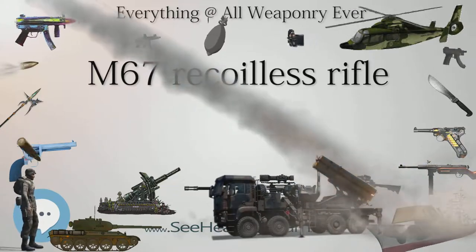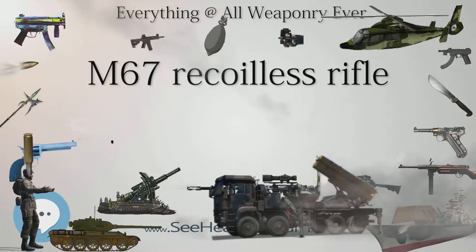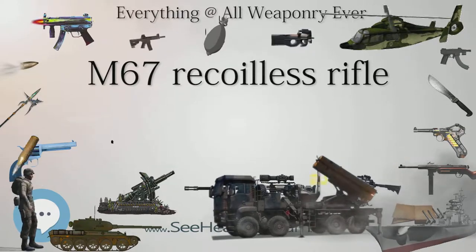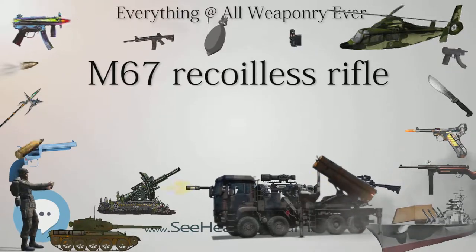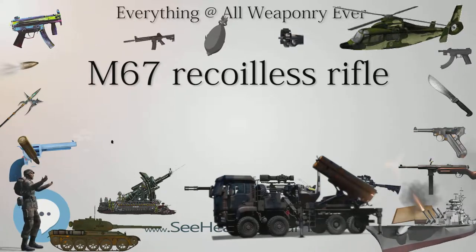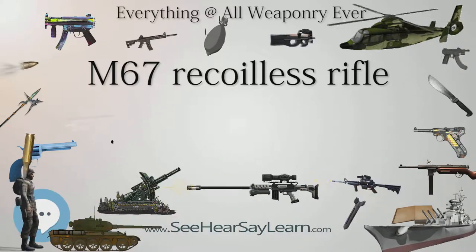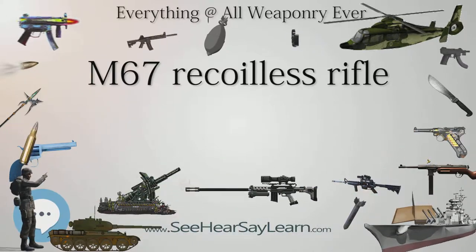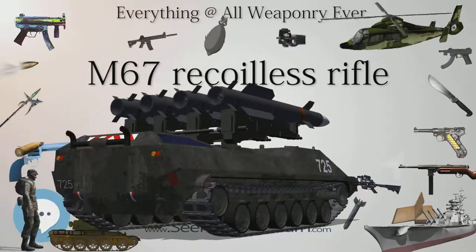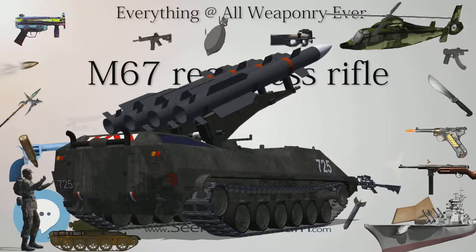Two M67s were used by CCO 587th Light Infantry, 193rd Infantry Brigade during Operation Just Cause in the Republic of Panama in 1989, using the M590 anti-personnel ammunition. Similarly, the urban environment of West Berlin prompted the Army to keep the weapon with the 4th, 5th, and 6th Battalions of the 502nd Infantry Regiment, Berlin Brigade, as late as winter 1991.